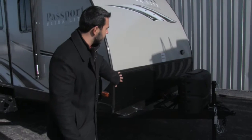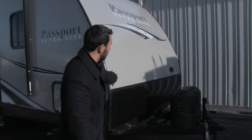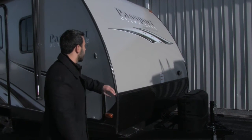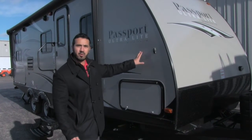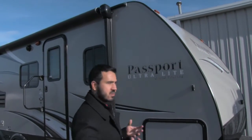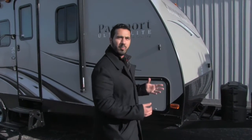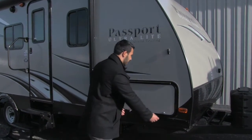The diamond plating here is perfect to stop any rocks thrown up by your tow vehicle so it won't beat up your beautiful fiberglass, keeping your Passport looking nice for years to come. The Passport is the grand touring model — all about towability. The front end has a really nice curvature making it more aerodynamic, which means less wind resistance, better fuel economy, and less sway going down the road.